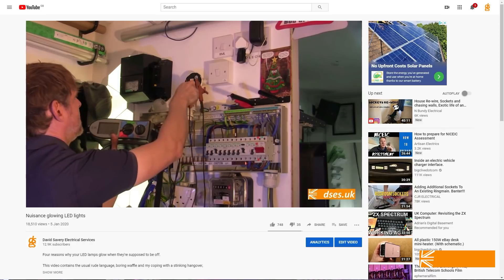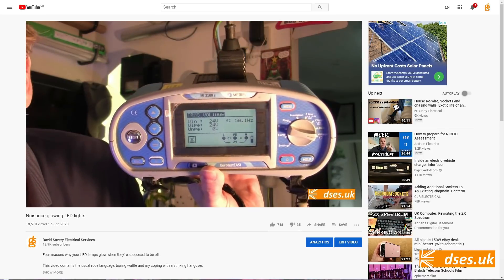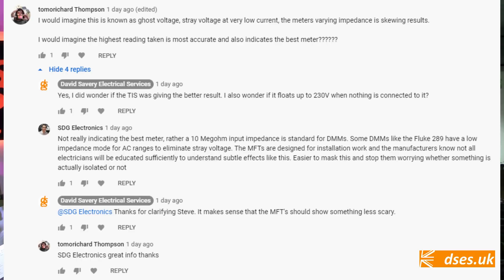I showed in that last video that the voltage induced by the capacitance was quite variable depending on what meter was used to read it. My TIS clocked in 99 volts, my Klein around 70 volts, my Mega 3 volts, and my Metro 23 volts. My thanks to Steve from the SDG Electronics channel, who was first to point out that digital multimeters have a high impedance to allow for electronics work, while an MFT will have a low impedance to squash stray voltages such as this.